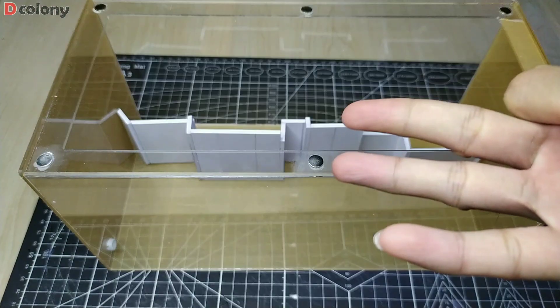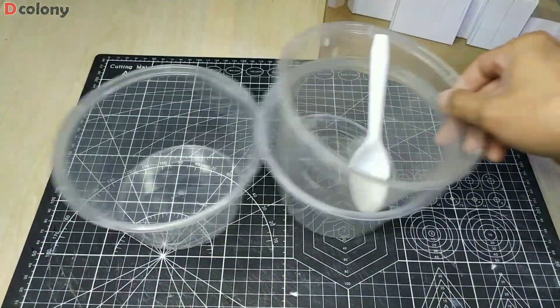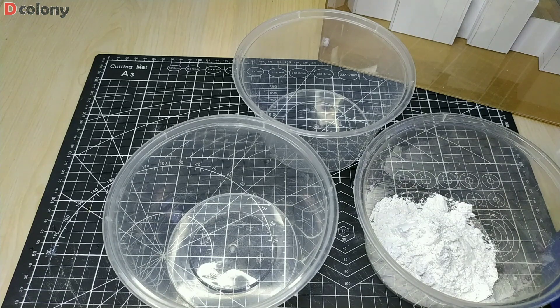I will try to use three colors and see if we can achieve a fading effect on the plaster: one apricot, one orange, and one pale yellowish or light orange layer.